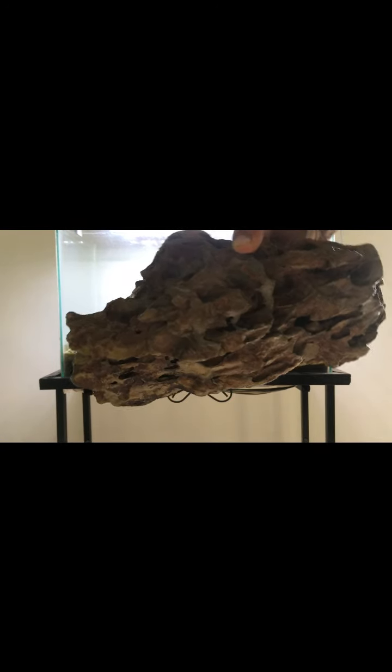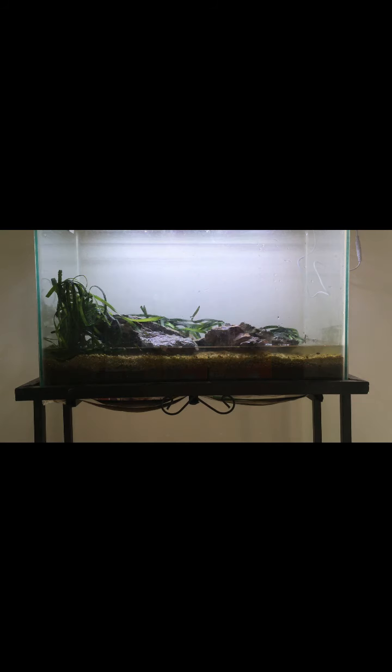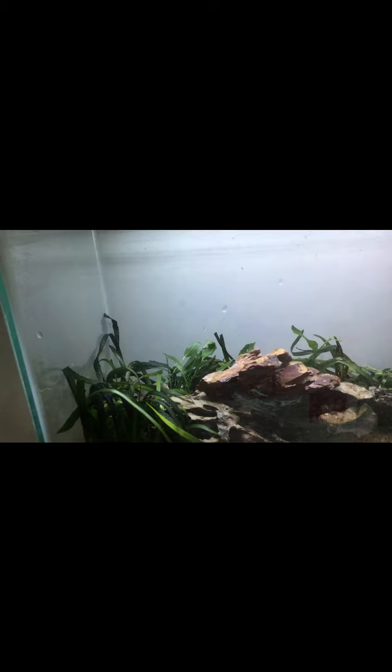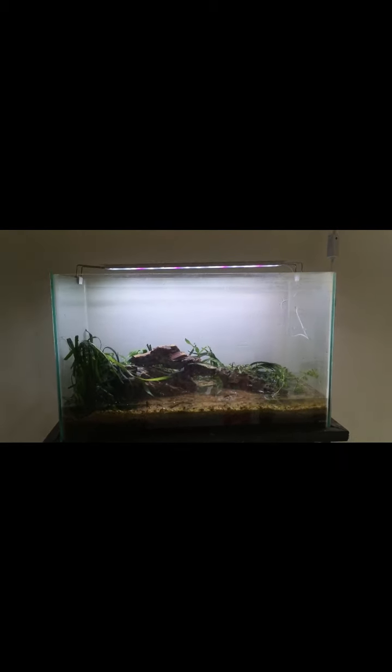I'll be starting to put the dragon rocks. Now it's time to plant all the plants. I've planted the wallisii at the back, and now it's time to put Amazon wood. I just added cabomba at the back — so cabomba and wallisii at the back, and Amazon wood. Let's start filling the tank.